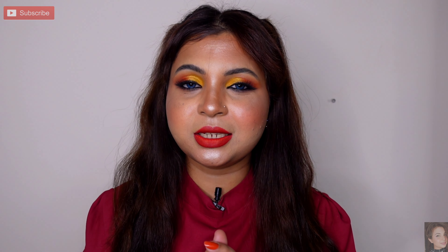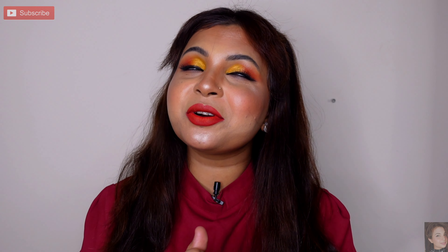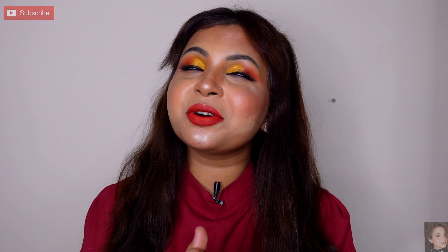Please tell me in the comments how you liked the video. The product links are in the description box. If you liked the video, please like and subscribe to my channel. Thanks for watching — see you in the next video. Bye guys!